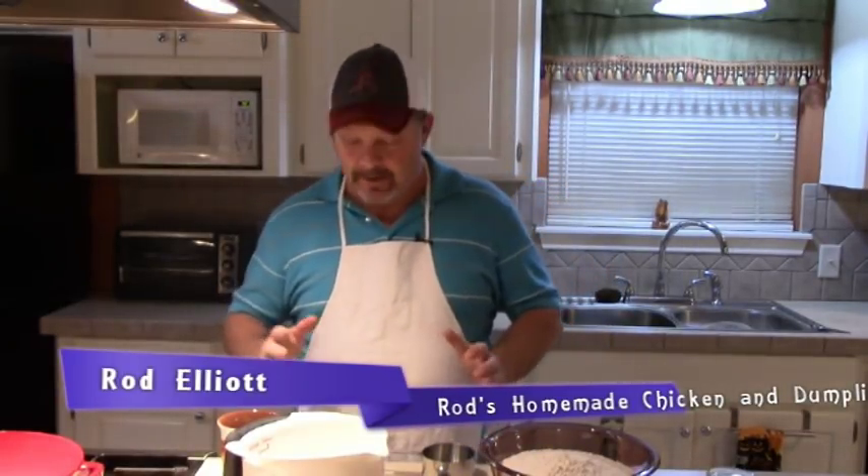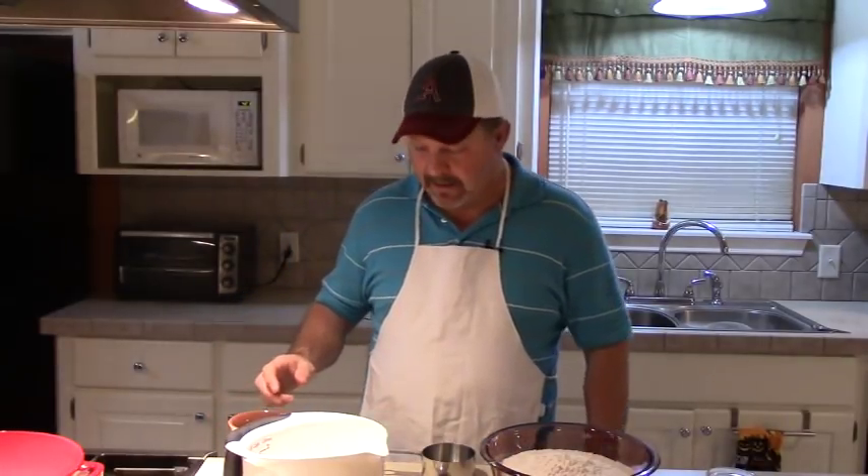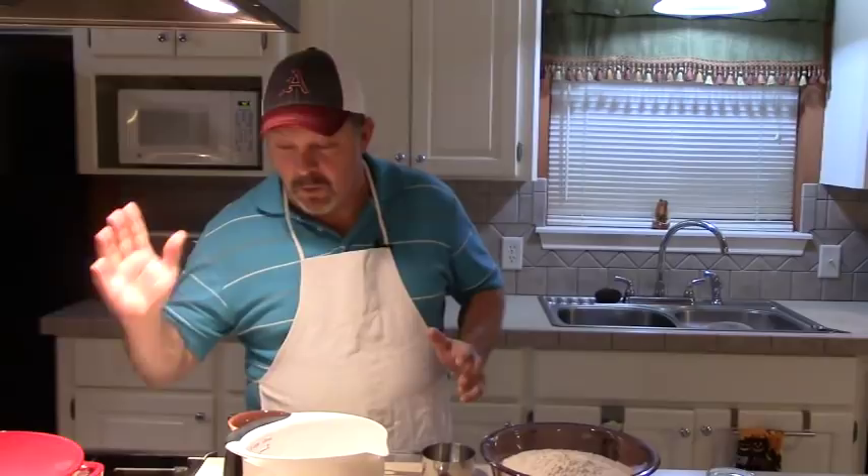What's up folks? Welcome to Woodworking Against the Grain. Look here, it's 23 days to Thanksgiving — 23 short days, just a little over three weeks. So you need to be thinking about your Thanksgiving menu. What we're going to do today is make some pre-Thanksgiving chicken and dumplings.